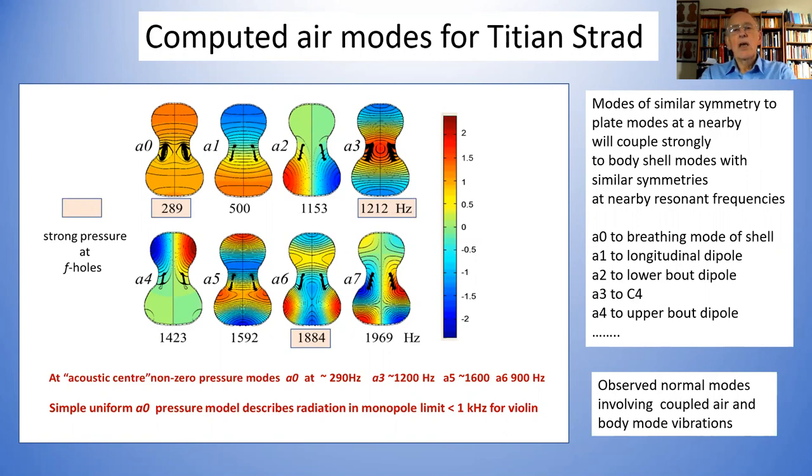The important thing is that the modes you compute are very similar to the modes that anyone would find if they set out to do measurements, as Åspenfeld did a long time ago. He found below about four kilohertz there were about 25 of these modes — the air modes. You could put a microphone inside, put a little loudspeaker or some source of sound inside, and you'll find all these resonances of all these modes. The colors are distributions of the pressure inside.